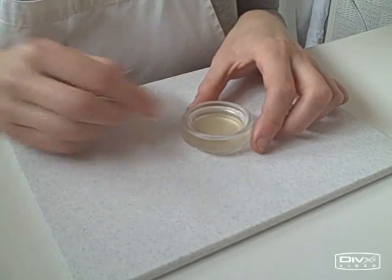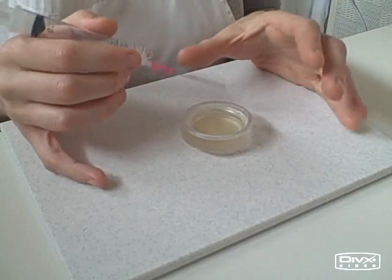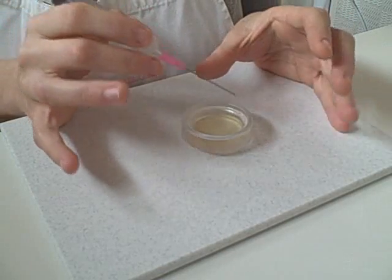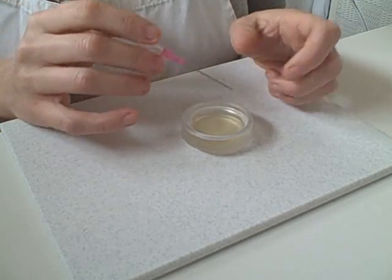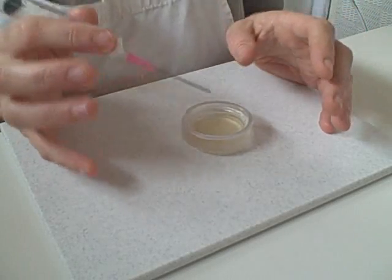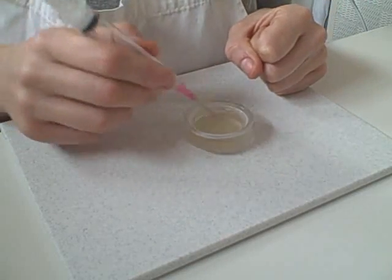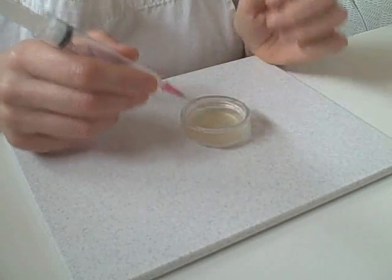I've just microwaved the gelatine. Different microwaves are different strengths so just keep an eye on it as you're doing it. What you'll see is it will start to boil up in the centre — as soon as that starts, switch your microwave off and bring it out. It is very hot so be very careful. Mine takes about 5 to 10 seconds so it may vary. You want it to boil, but as soon as it starts to boil, take it out.